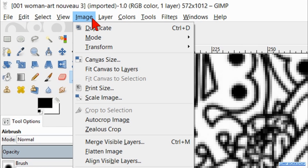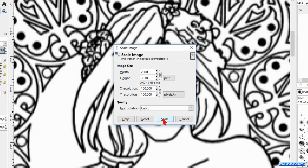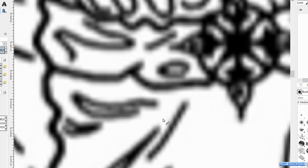Go to Image and hit Scale Image. Fill in 2000 at the width. Hit the tab key so the height change is proportional. Then click on Scale.